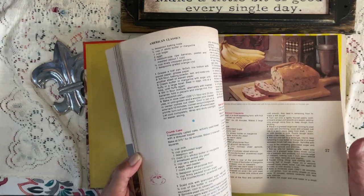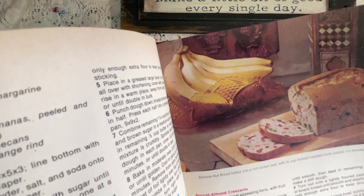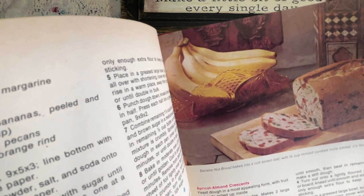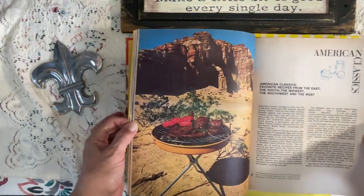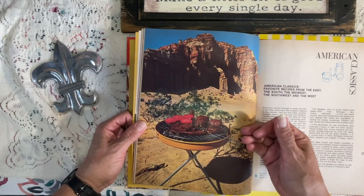Oh, that's a banana nut bread, but God, doesn't it look like a fruit cake? Because it's got candied fruits in it. I don't know about all that. And this one — let's grill. Okay.